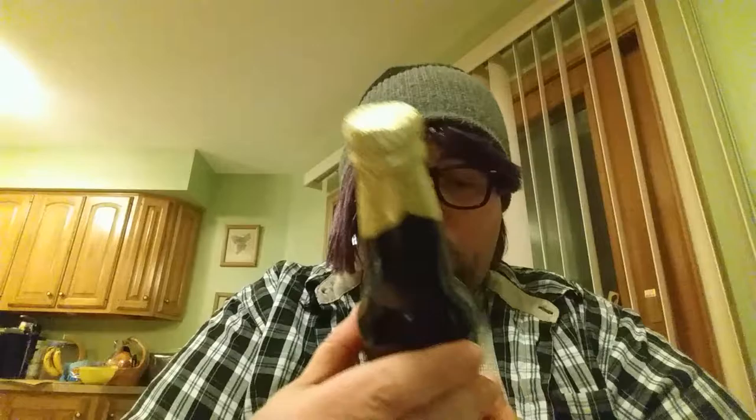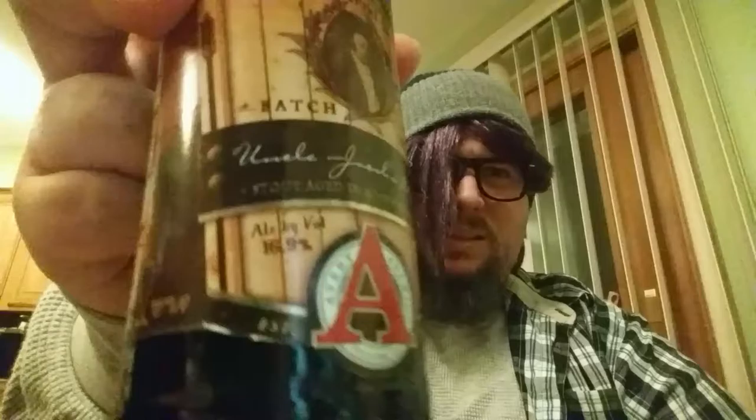So I'm going to do it in three parts — a three-part performance art for you. Normally I just drink beer out of a can, I usually drink PBR. But for the event I went to the Whole Foods and I bought — I don't even know what this is — Uncle Jacob's Stout. I don't know, it says it's like sixteen point nine percent, something like that.